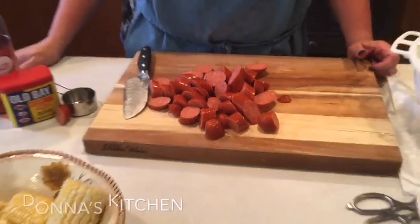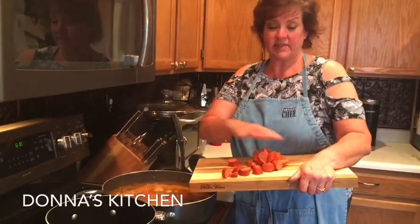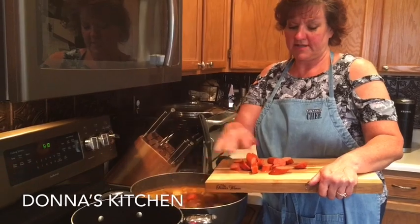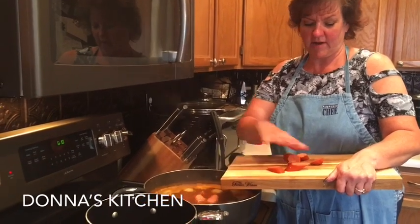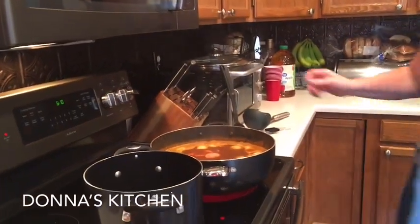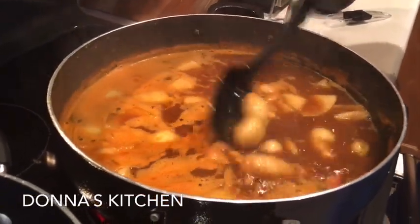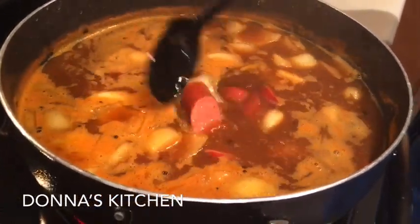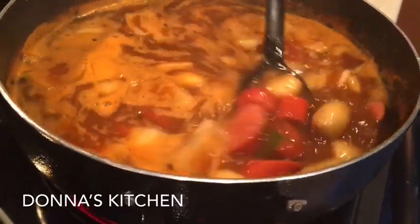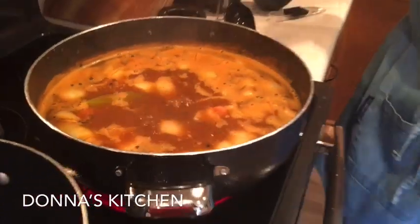We'll let those potatoes and onions boil for a couple of minutes and then we'll throw the sausage and corn in. Our broth has been going for five or six minutes with the onions and the potatoes. We want all of it to make it in the pot! I've added the onion and sausage — look at how delicious that already looks. It's just so flavorful and smells so good in here.